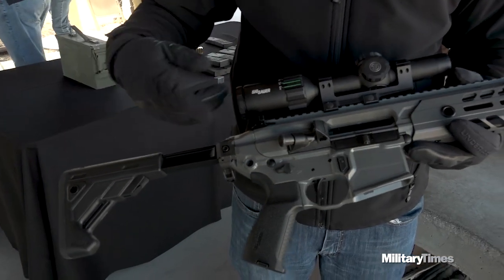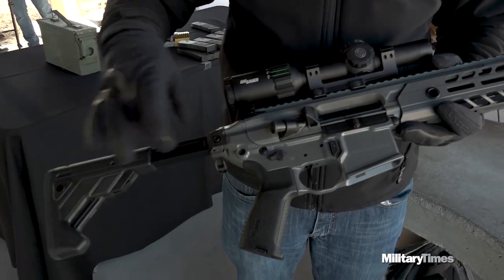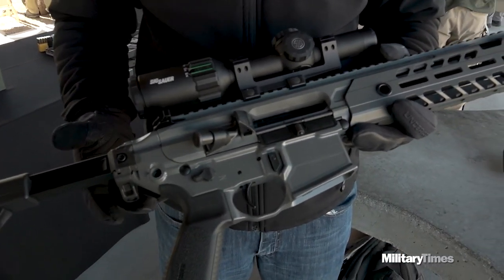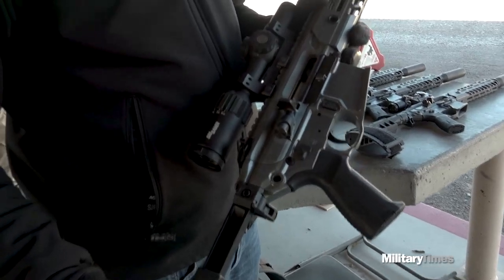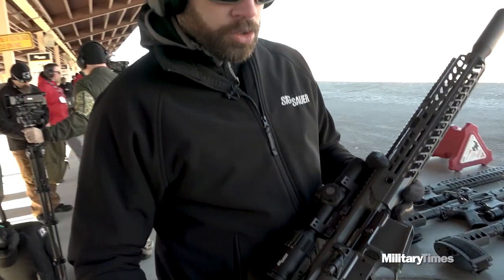You still have the key features of the MCX, which include foldability as well as a telescoping ability, so you can break it down into a smaller, more compact variation to transport it and still adjust the stock length. You also have the new match light duo trigger, which is a super lightweight two-stage match trigger.